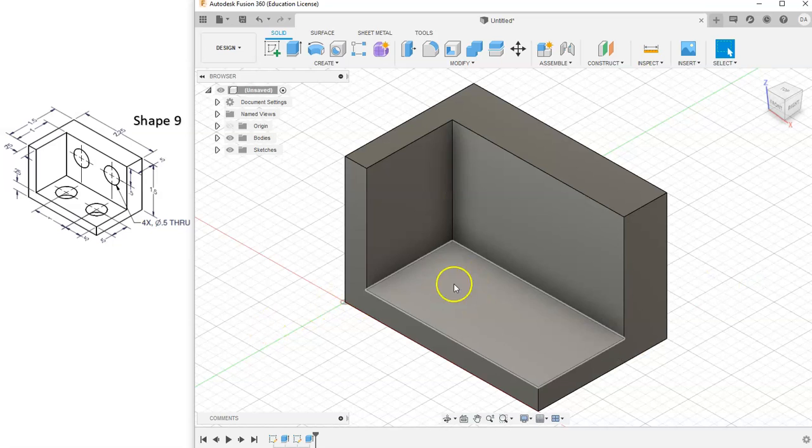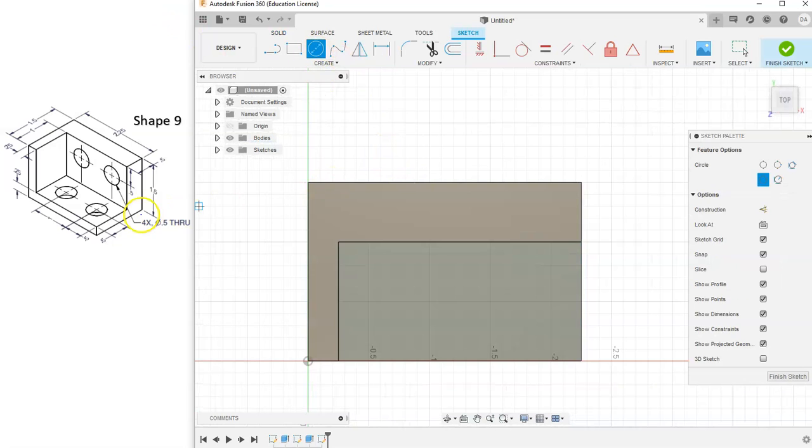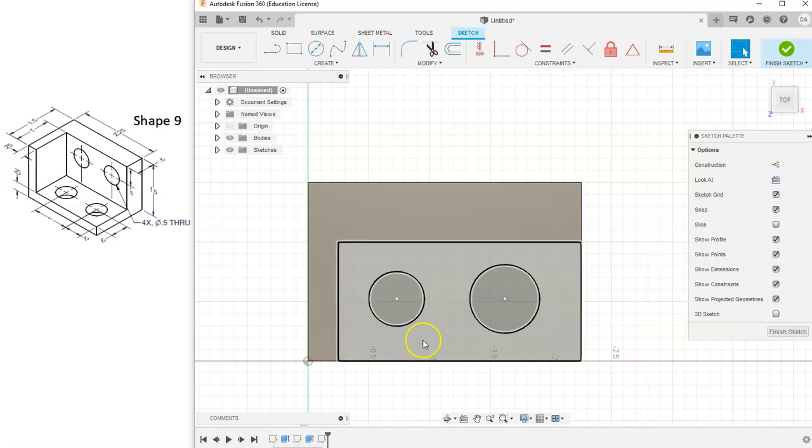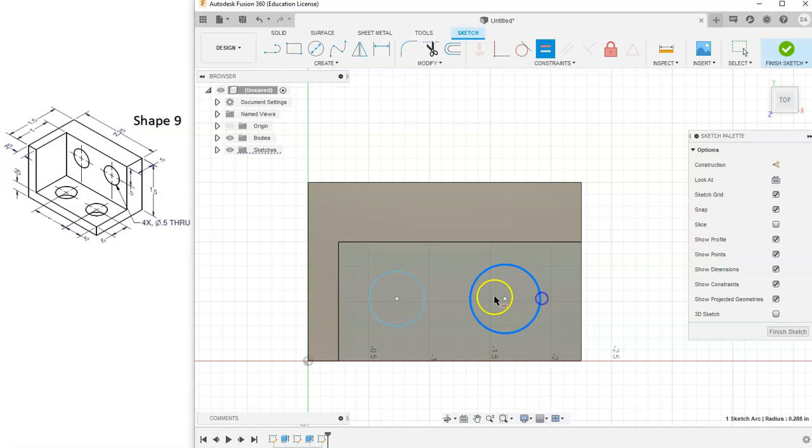Now this shape is starting to look more familiar. Shape 9 has four circles cut out of it — two cut out of this face, and two cut out of this other face. Let's start with the two circles on this bottom top-view face. We'll start a new sketch and grab the circle tool to draw those two circles.